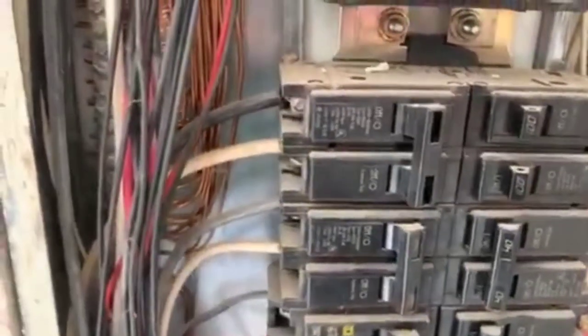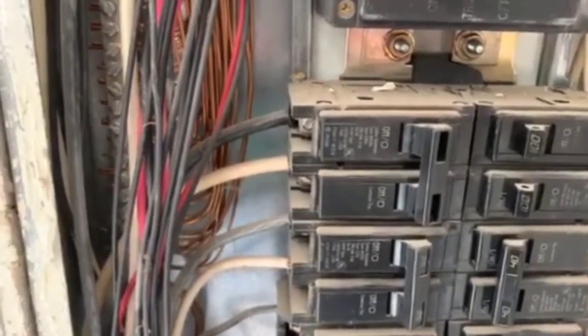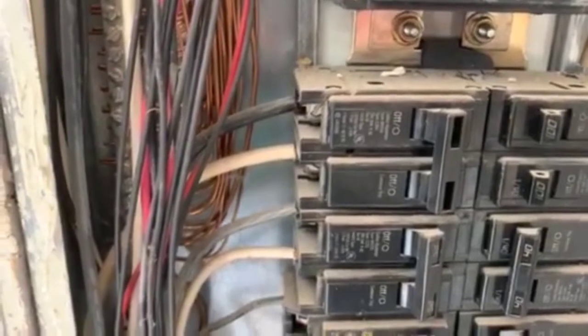White wires here in the panel box are a neutral color. Anytime you see white wires that are used as a hot or push-pull line, they should be identified as hot with black electrical tape or black Sharpie over the top to help identify them as a hot line.